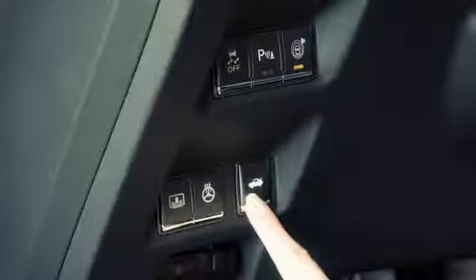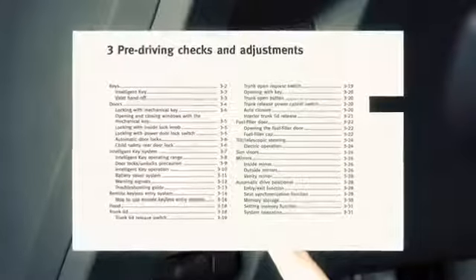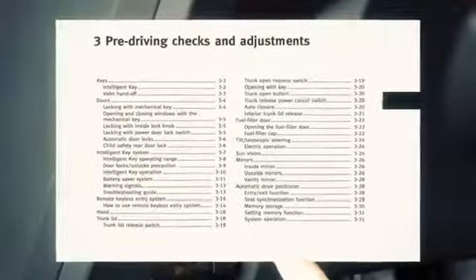From inside the vehicle, push the trunk lid release switch. For more information, refer to the Pre-Driving Checks and Adjustments section of your Owner's Manual.